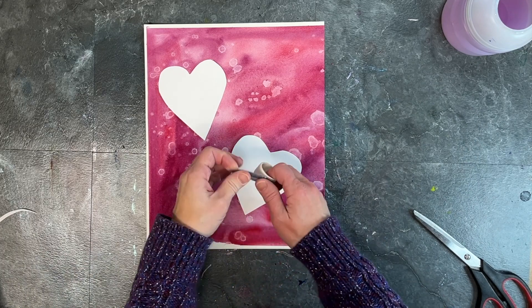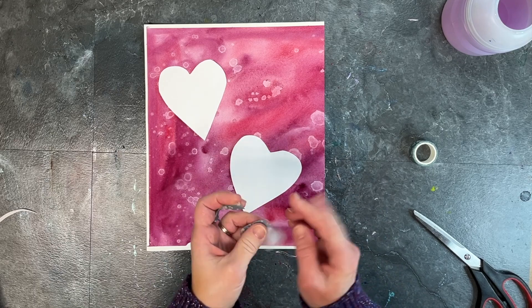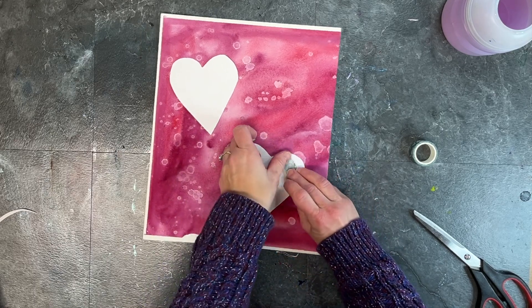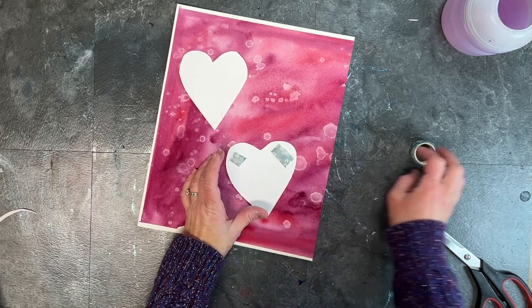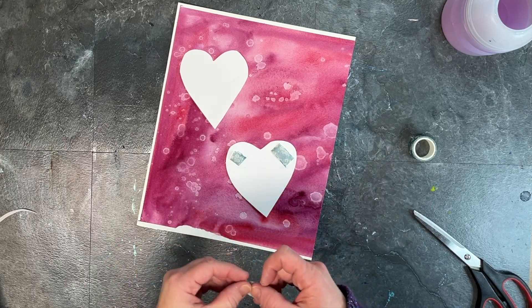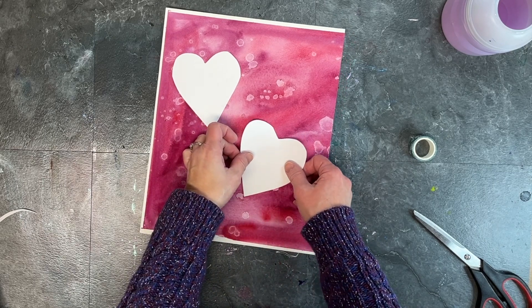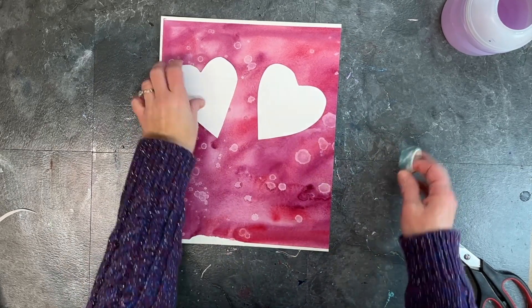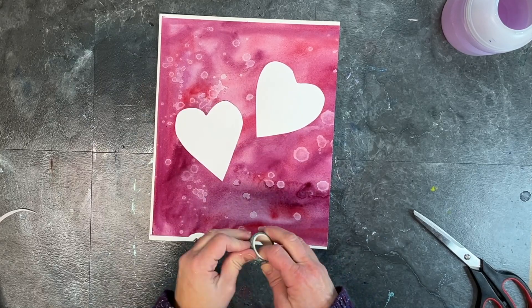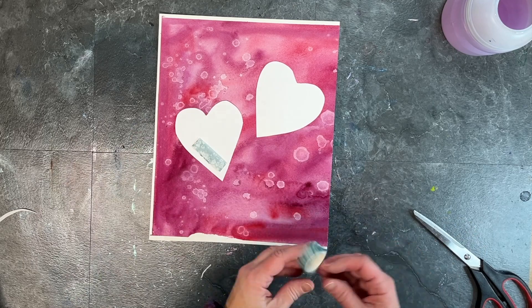I use washi tape for a lot of different things. I use it to tape down my watercolor and mixed media papers when I'm going to be doing very wet watercolor application. It also works great for taping down masking when you want to preserve what the surface is already doing underneath on your art paper. So a couple of pieces of washi tape help secure these two hearts to my rubbing alcohol textured watercolor paper.